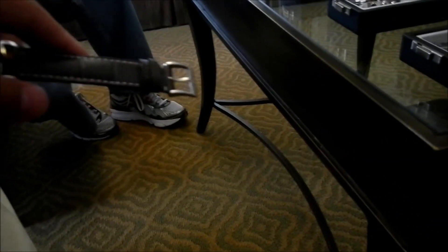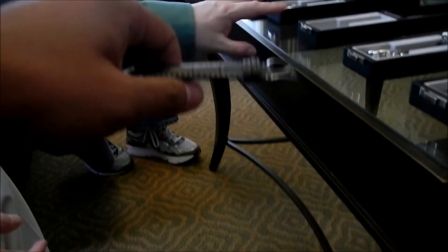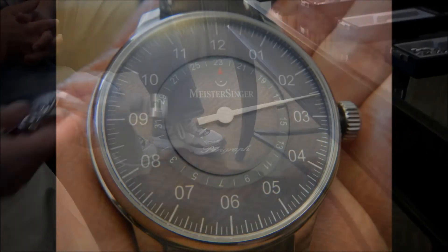Which one's 3 grand? I think it's the chronograph, right? Yeah. The rest of the line is very reasonable.